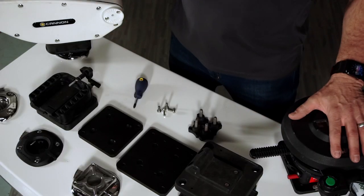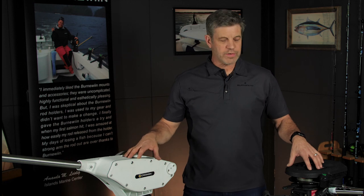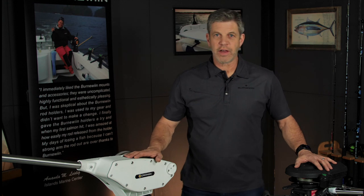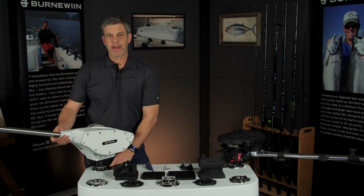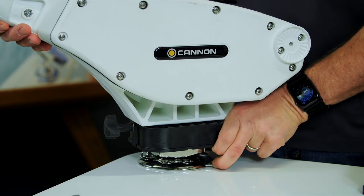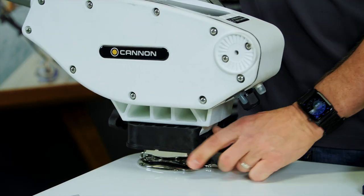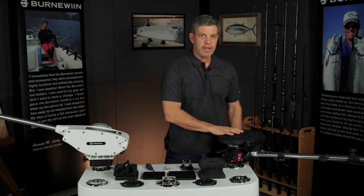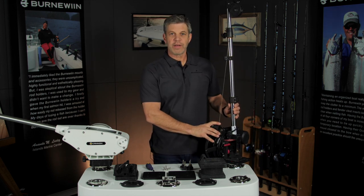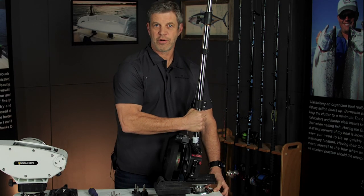Here we have the Scotty and the Cannon downriggers, and right now I've got these both set up how I run them, which is without a swivel base. So what that means for fishing is that once a day — or however many times you're deploying your downriggers — you just release the release, lift the downrigger to clear the spline, and turn it out to wherever you want it and drop it back in. Same with the Scotty. In a way the Scotty is a little easier to do that with because all their electric downriggers mount on their tilt-up base, so you can grab the boom, do the same thing, and turn it where you want it for the day.